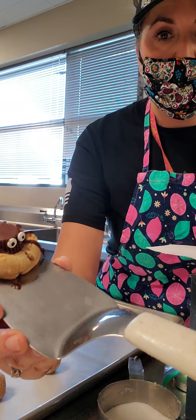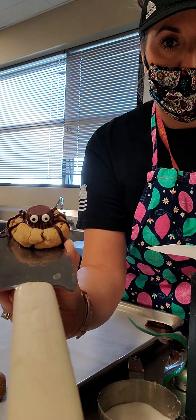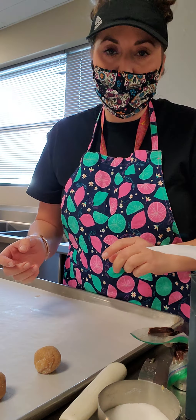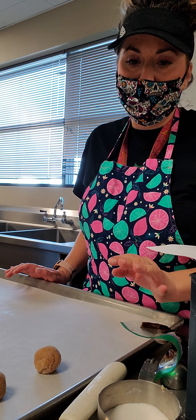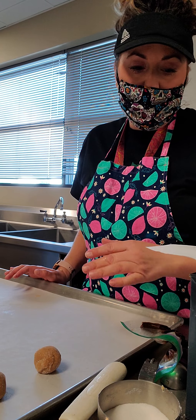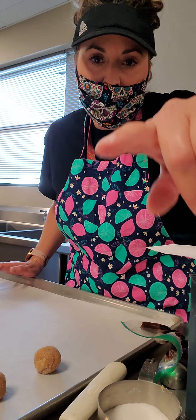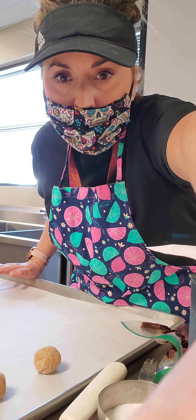Once it's cooked, you put a Reese's Peanut Butter Cup on there, add some eyeballs, and then do the little spider legs. That's the completed cookie. I'll have the recipe posted on Schoology under Recipes. I'm also posting a basic butter cookie version in case you're allergic to peanut butter — you could use a Rolo, Hershey Kiss, or a different chocolate on top instead of a peanut butter cup. Have a good day.